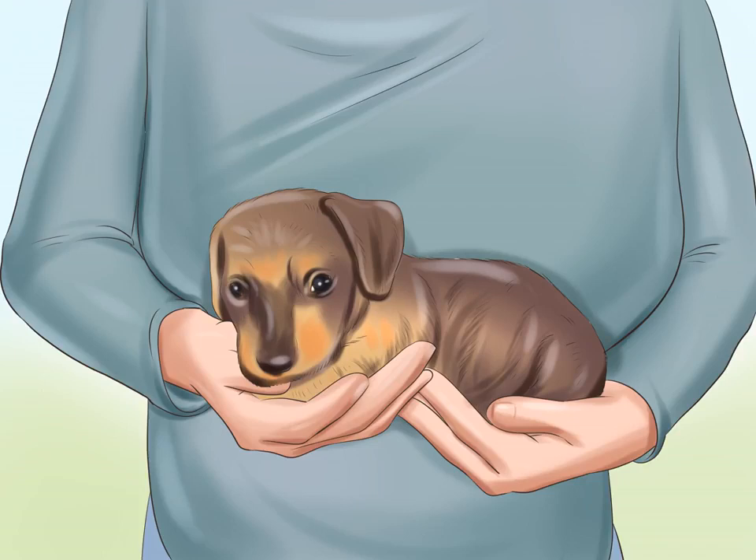Learn how to hold your dachshund properly, as this will also help protect his back. To hold your dachshund, support his rear end with one hand and place another hand under his belly to support his back. You may want to practice with something light before you hold your dachshund. Never hold your dachshund with one hand only or by the paws or head.